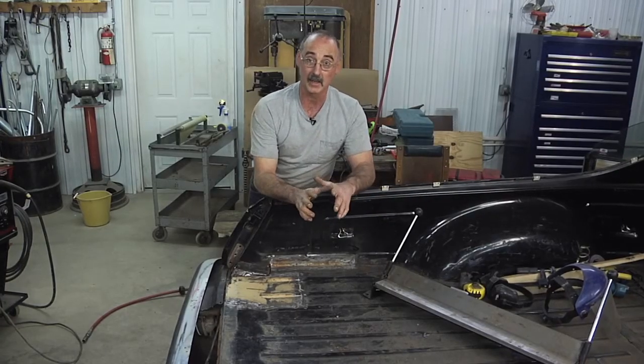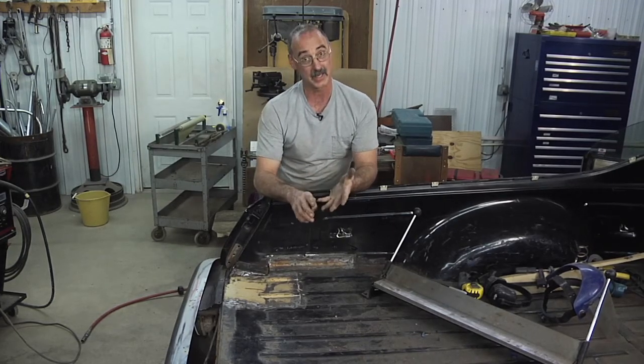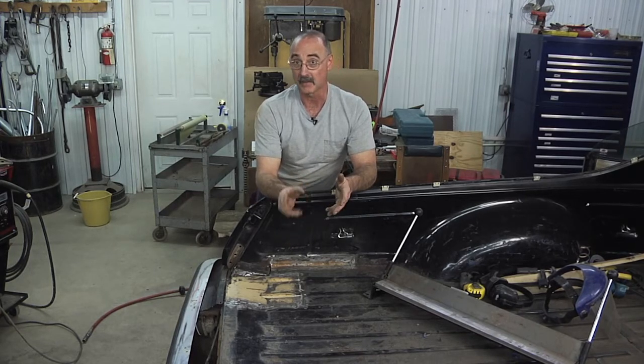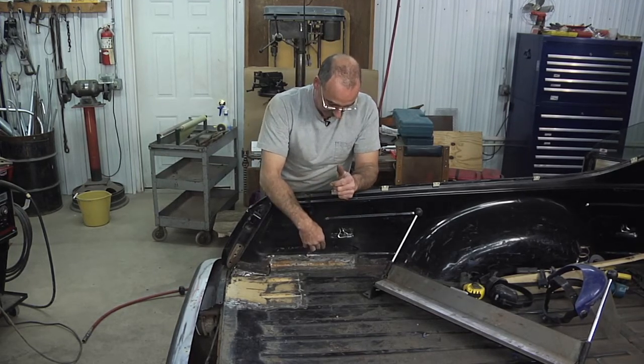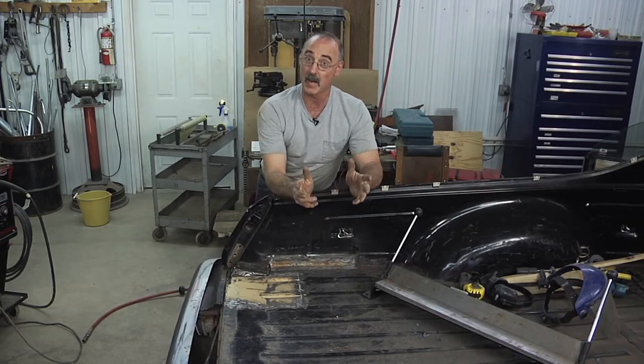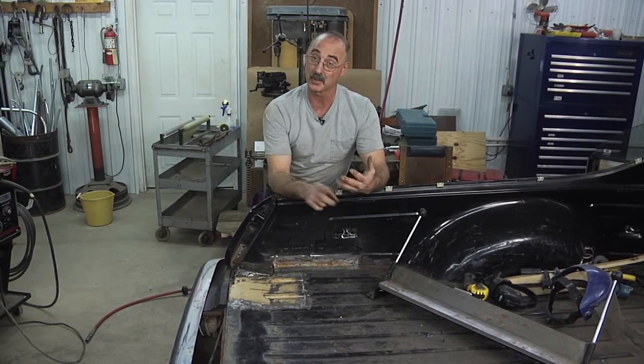Basically, the way to look at it is: how complex is the part or portion you're trying to replace, and can you get a donor piece from another vehicle to make that up? If not, you have to look at the fabricating step — or if it's a really easy fabrication like this one, that's definitely the way to go. When it comes to bodywork pieces, sometimes you can fabricate, sometimes you can transplant from a donor — it depends on the application and what you've got in front of you.